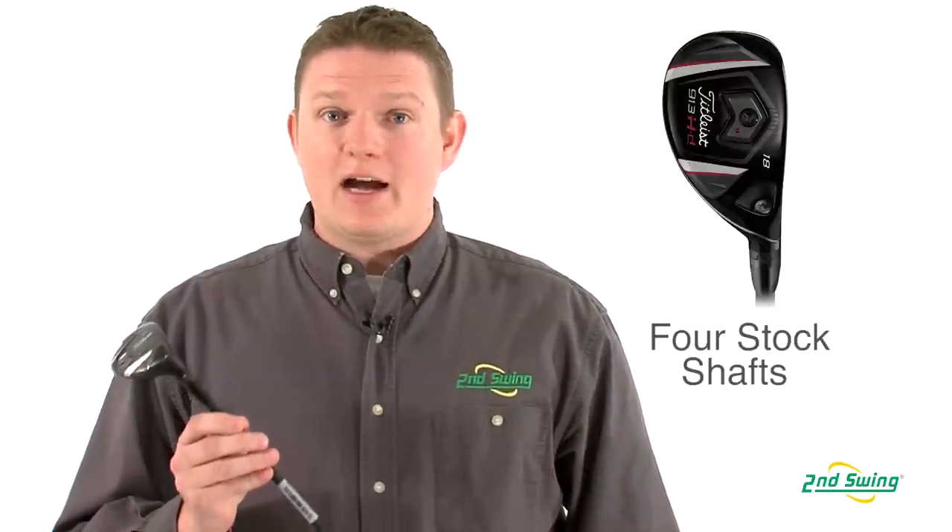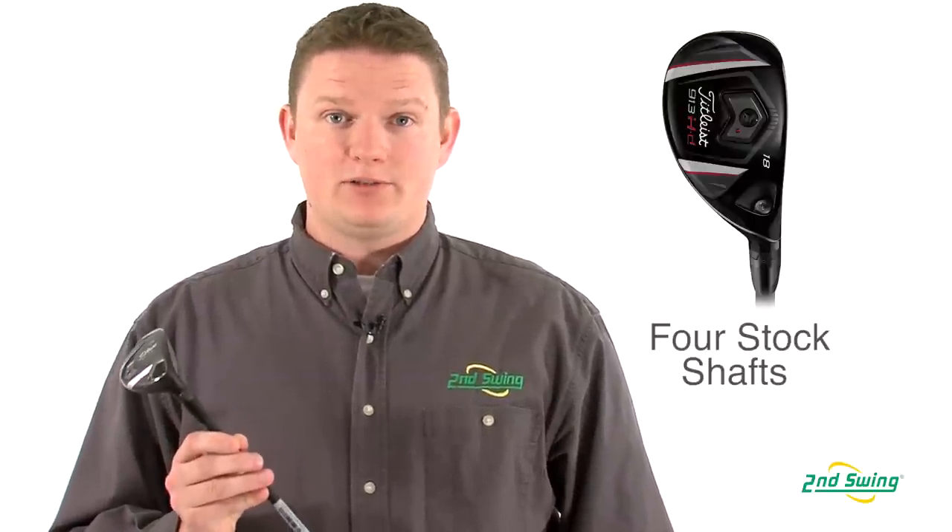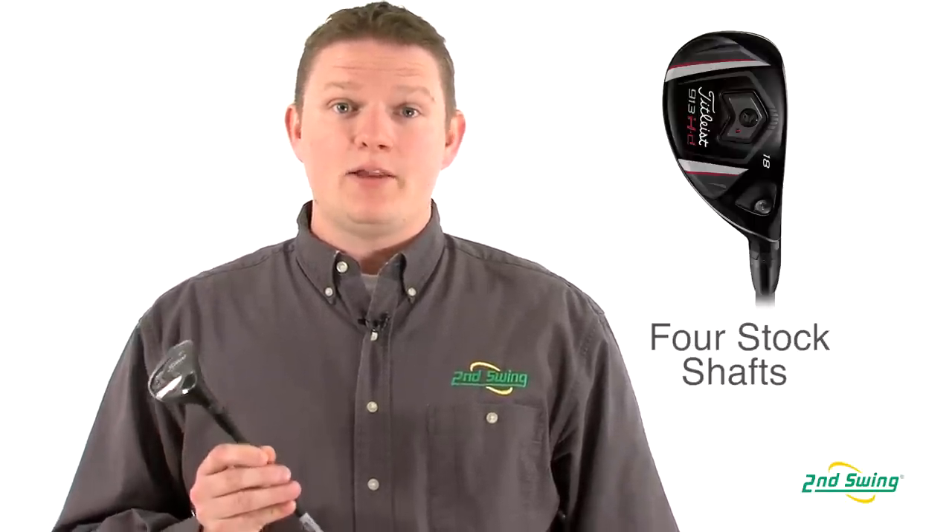The 913 series hybrids have four premium shaft options. Otherwise, there are many custom options available that can be ordered through Second Swing Golf. Be sure to stop in to one of our retail locations or shop online at SecondSwing.com to take a look at the 913 series.